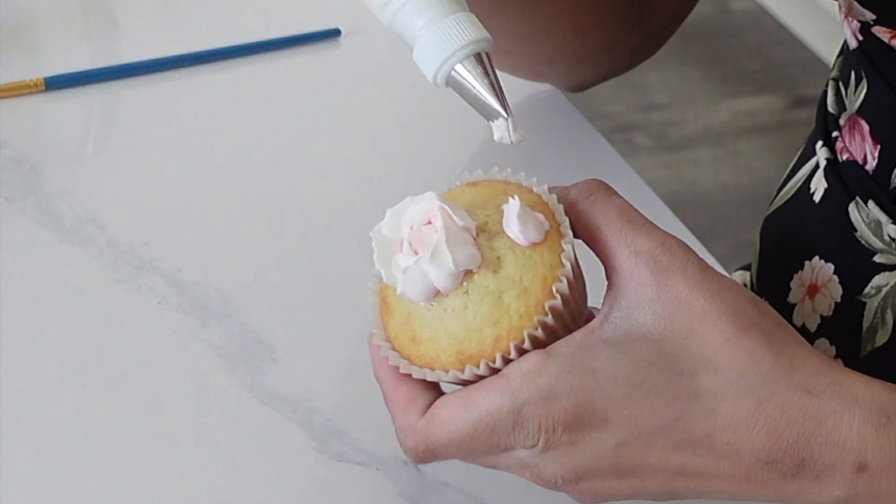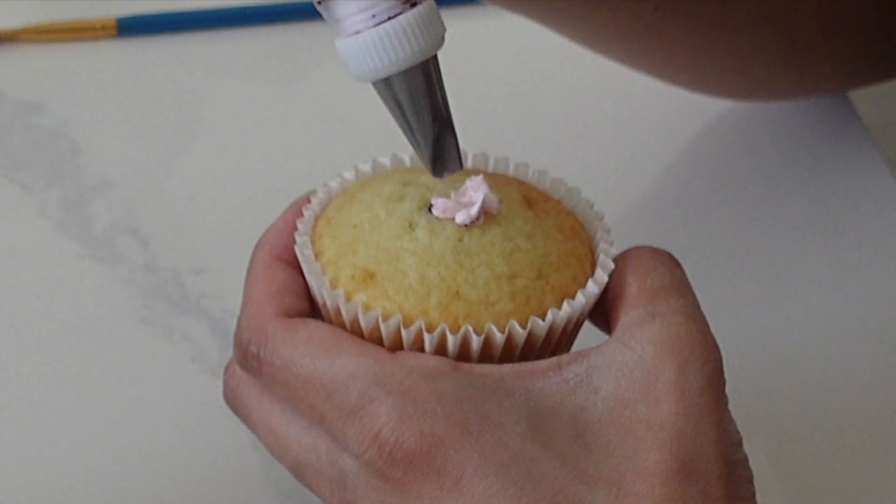Ordinarily, people probably use a flower nail when they want to create more than one flower on one thing, but because I've done this pretty often, I just like to do it straight on there. I find I get more control and it's just easier, and I don't have to move anything around. But if you're starting out, I would suggest you start by just making one singular flower on one cupcake, just to see how that feels.